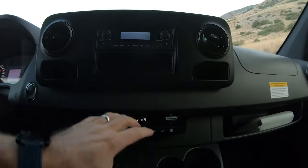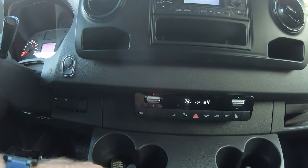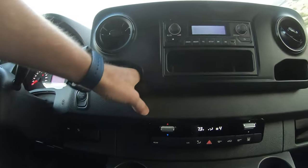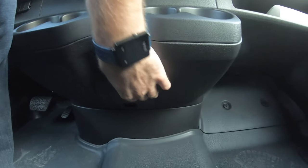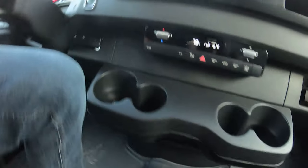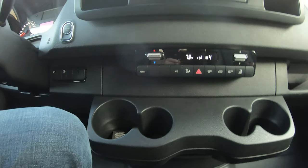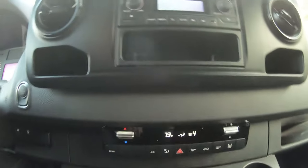This one isn't the top trim — you can get a big touch screen and stuff. But it's decently equipped. No satellite radio. Little phone pockets there. There's a 12-volt charging port there, and a USB. These are all USB-C, so you just have to be aware of that if you're trying to charge a device.